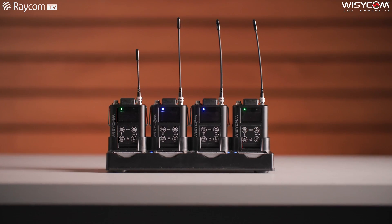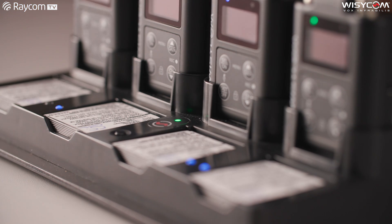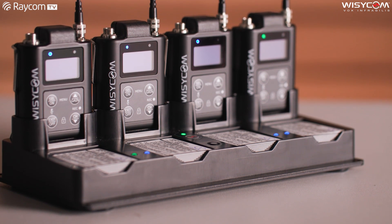Hi, I'm Andy. I'm here with Piers today to take a look at Wizzicom's new fabulous MTP61 miniature transmitter. We're going to take a real good close look at the product today. Piers, tell us a little bit about it.